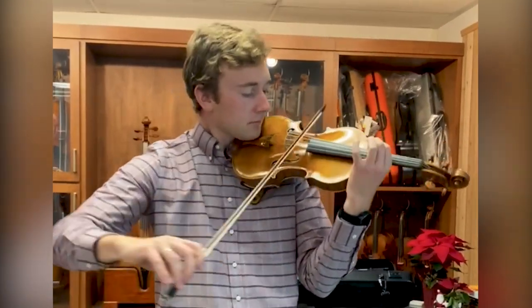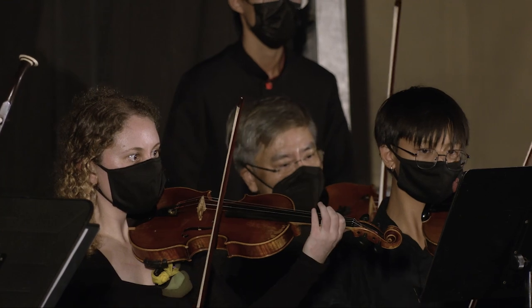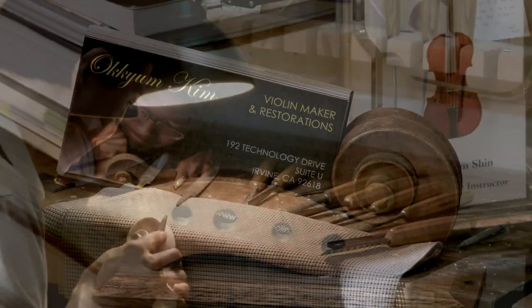And it's not only playing in his shop — he'll be invited to hear them perform with the instrument he created. Especially when they perform in a concert or in a theater and concert hall, that is the biggest joy for him. Oh Kim also repairs violins, violas, and cellos.